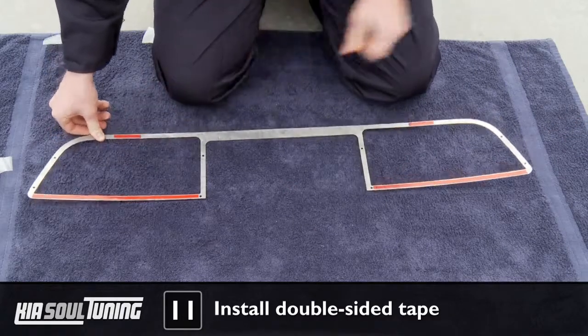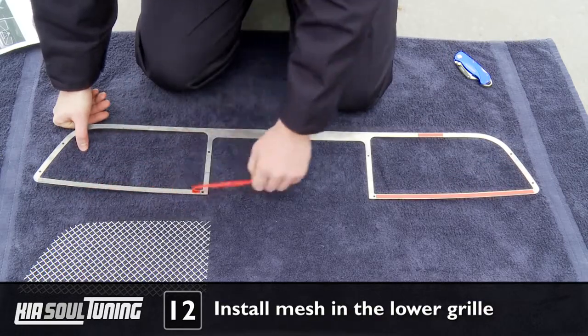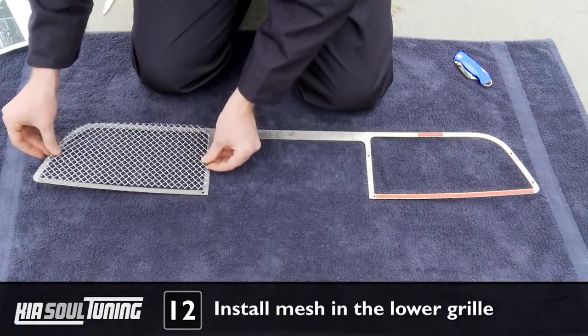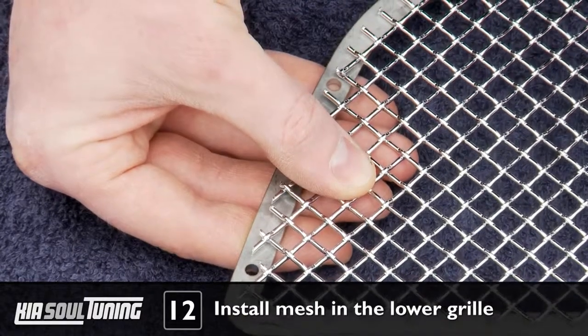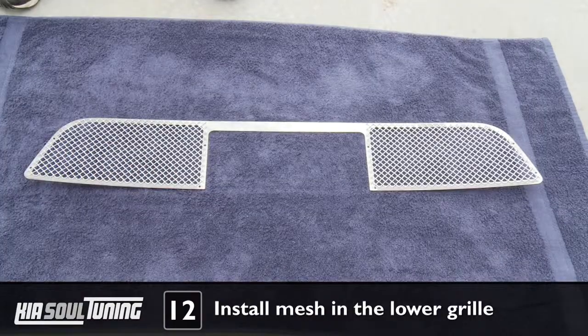Stick any remaining tape to the top edges of the surround. Peel off the plastic backing to expose the top side of the tape. Carefully align the mesh sections into place, making sure you do not cover any of the mounting holes with the mesh wire. Once they are correctly aligned, press the mesh firmly onto the double-sided tape to ensure solid adhesion.